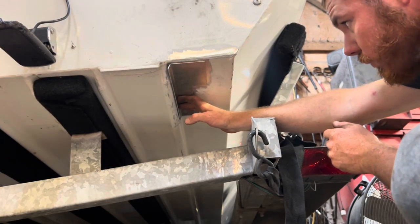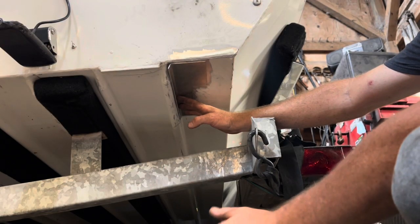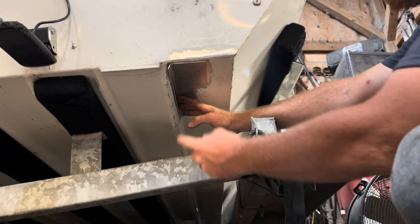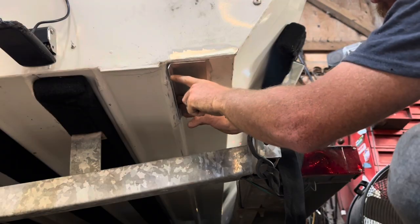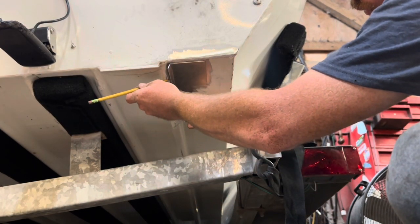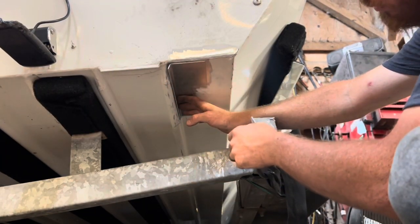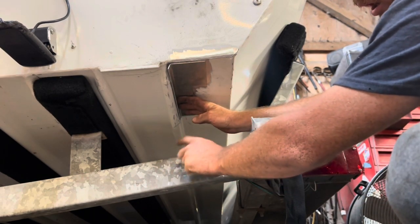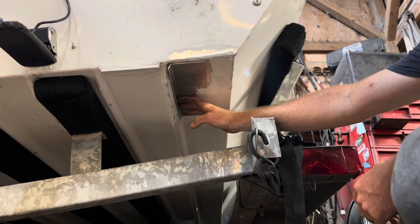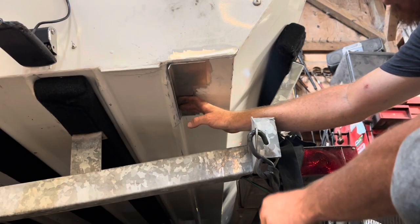Man, that's perfect — that'll weld up real nice. The only thing I didn't account for, which I knew I'd have to do anyway, is I need to cut a little bit off this back corner because this rib here is angled at a 45 at the back. So I'm just going to take my pencil and throw a little mark on that so I know where to cut it. Once we get that cut and cleaned up, we'll probably put a wooden wedge on the boat trailer and push it up against the bottom of the boat so it holds our piece nice and tight. Then we'll get the welding machine out, put a couple of tacks on it to hold it in place, and if we're happy with it, we'll go ahead and weld it out.